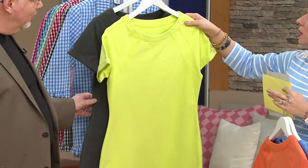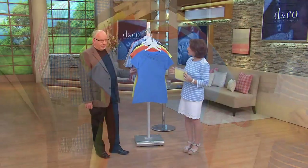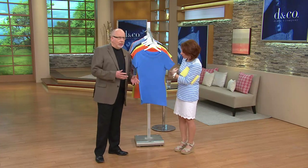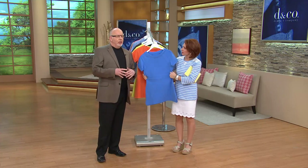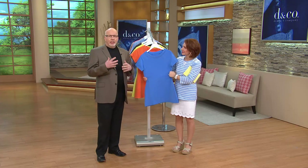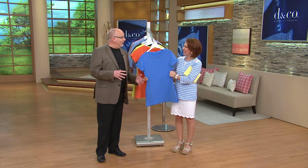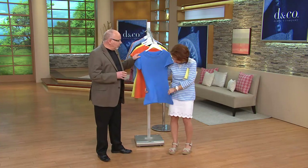Denim and Company Active is relatively new on the scene. Tell us a little bit about how this works. Denim and Company Active is a brand extension of Denim and Company. We wanted to create it because so many Denim and Company fans were saying, 'Sports Savvy is no longer here — can you bring it back or bring something like it?' So we decided to put it into Denim and Company and, as I like to say, 'Denim and Company-nize it.'